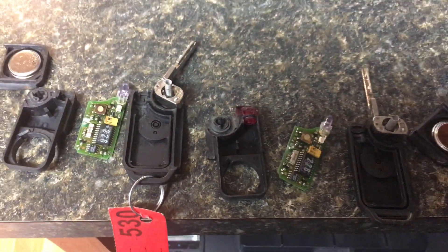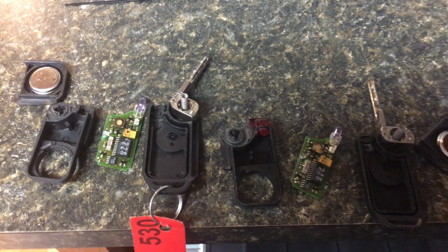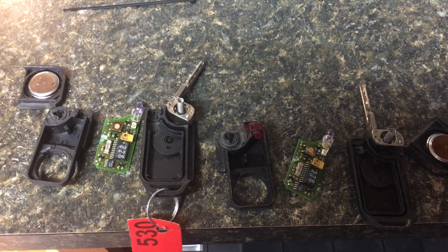Most people don't see that chip because it's underneath a little plastic cover. So just your tip for the day: always make sure you have a chip in the key, otherwise it won't start.